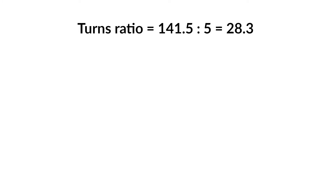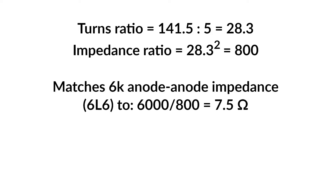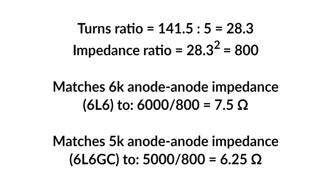The turns ratio is 28.3 and the impedance ratio is 800. So the transformer will match the 6k anode-to-anode impedance of a pair of 6L6s to 7.5 ohms, which is pretty much exactly as it should be since this amp was designed for 6L6s. But this amp has 6L6GCs in it, and in this case the 5k anode-to-anode impedance will match to 6.25 ohms, so there will be a little loss in efficiency with an 8-ohm speaker, but nothing to concern us.